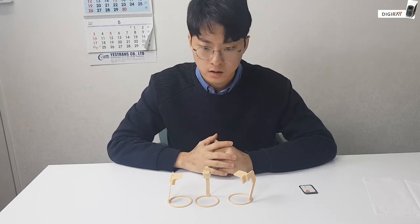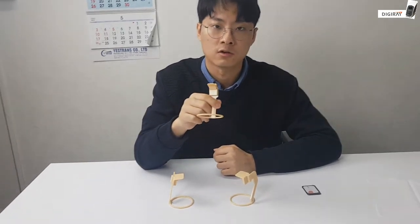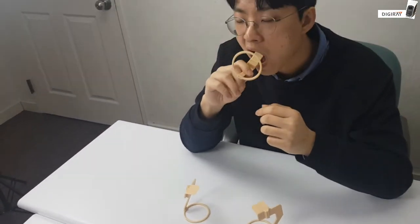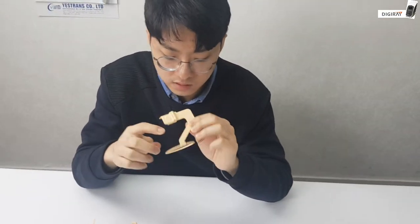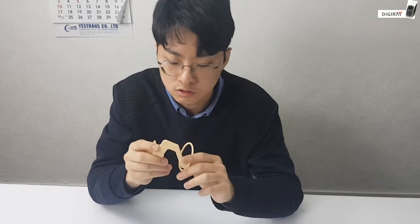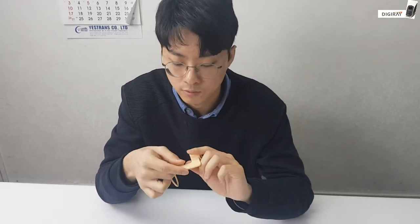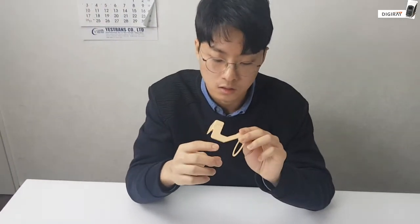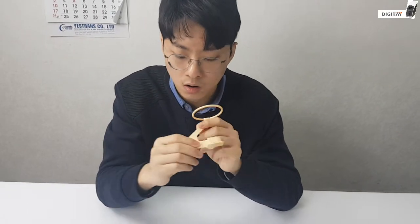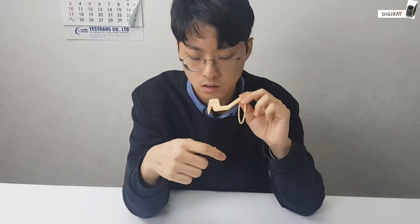Standard XCPs are defined in three parts. The first one is used to take an image of anterior teeth, both the upper and the lower. The second one that has L on it is used to take a left upper posterior teeth and right lower posterior teeth. The XCP that has R for right on it is used to take an image of the right upper posterior teeth and left lower posterior teeth.